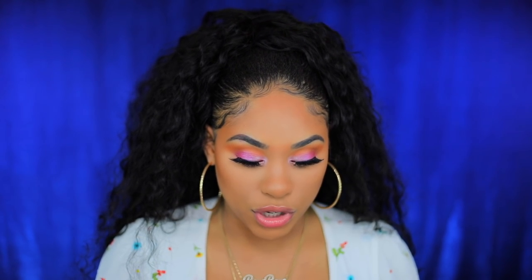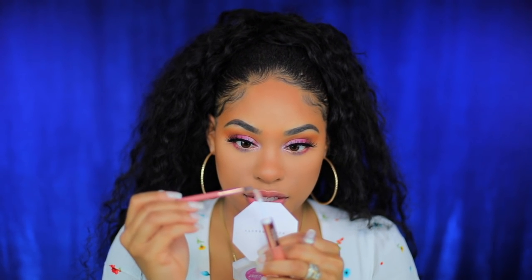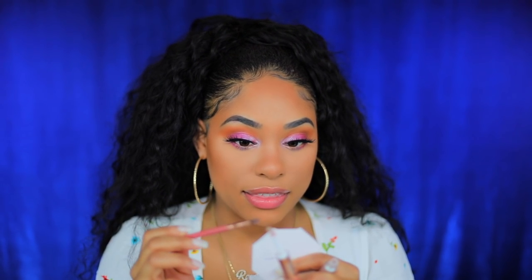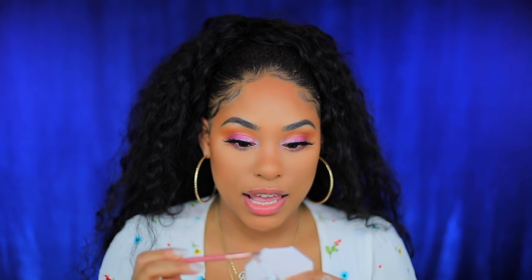I want to put teeny keeny in the inner corner using a brush. I'm just gonna take a bit off the applicator — I don't want it to be too much. The reason I want to add this on top is that it has more shimmer particles in it, which will intensify the look and just make it look beautiful.